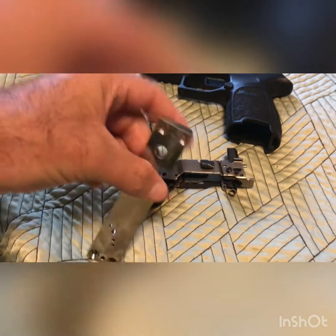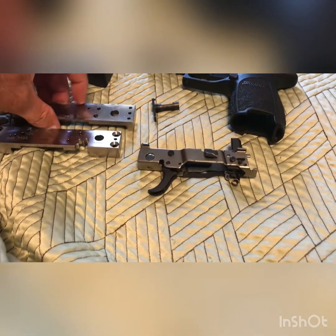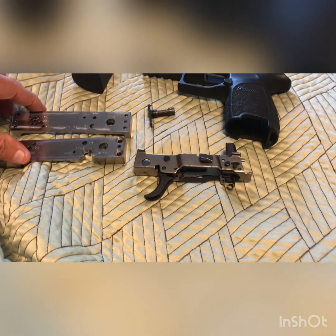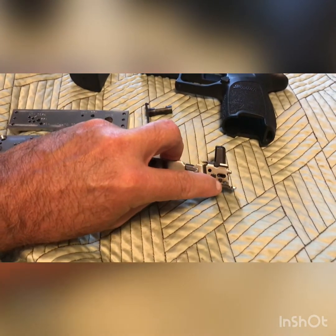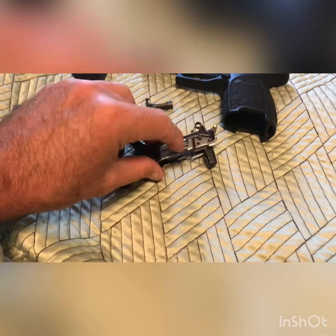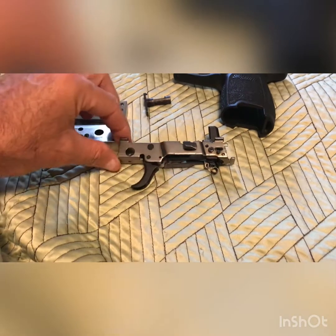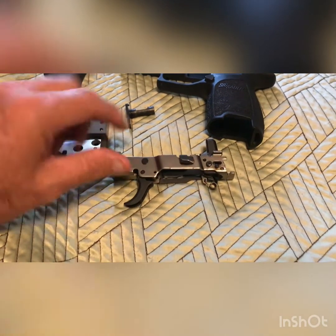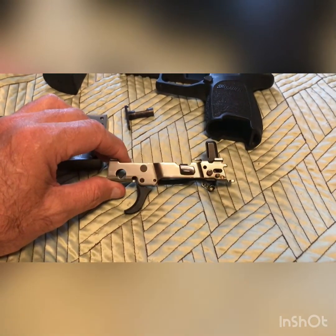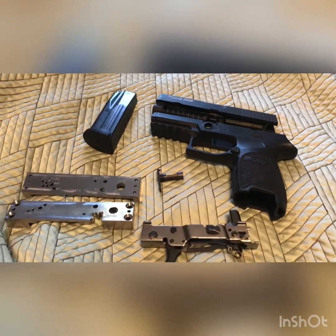JSD does not sell the SIG P250 80%; they sell P320 FCUs. However, you can see the P250 mark hole on there — you have to drill that one on both sides. You just flip it over, just like you do on a polymer 80 Glock build — zip zip — and it's this little hammer pin right there. That's it. Then you put your parts from the SIG P250 onto this FCU.